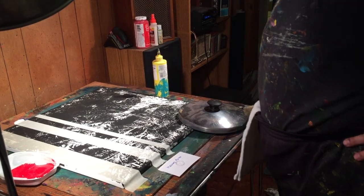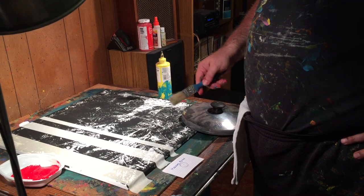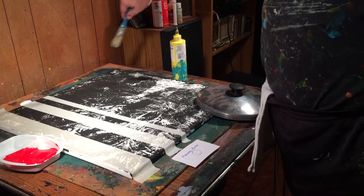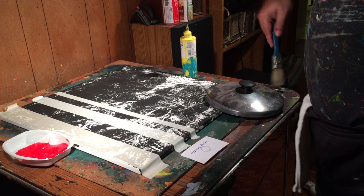Hi everybody, welcome to another painting episode. Today I'm going to paint Heaven's Portal. This one's almost just like the other one I just painted, except it's done in black. It's going to have a nice blue circle that's basically the portal at the top, and I'm going to kind of spin it, hopefully.